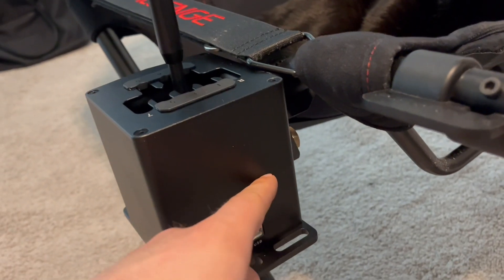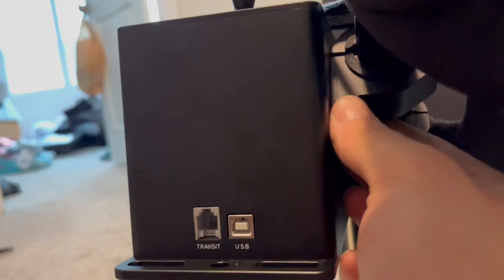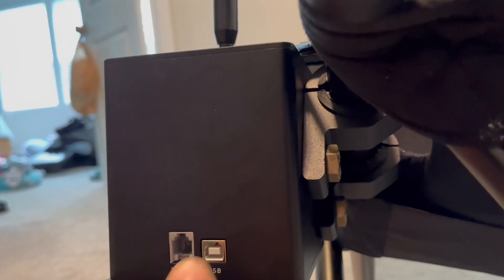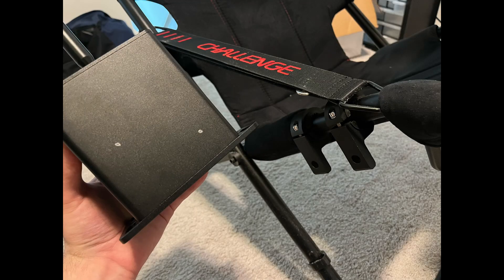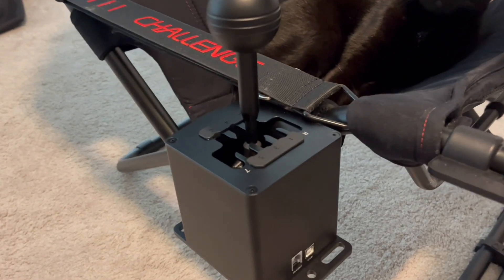I drilled two 10-millimeter holes in the side. I kind of marked where I needed to go — I mounted the clamps to the frame first, and then I held the shifter where I wanted it and marked the hole locations with a pencil, then drilled the two holes.